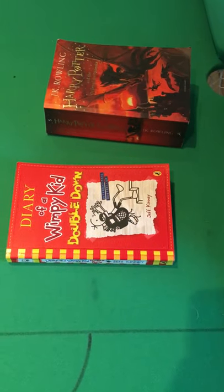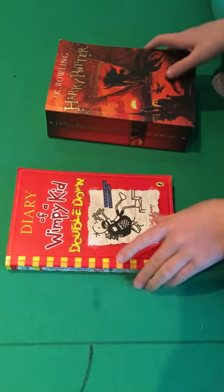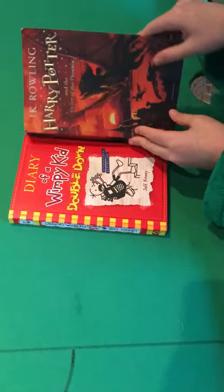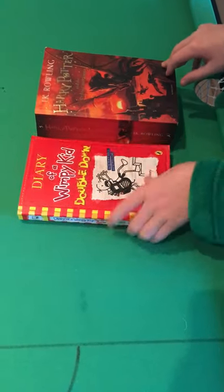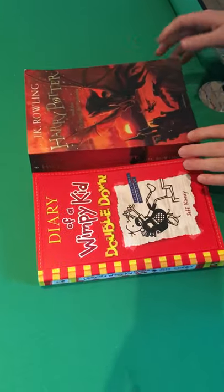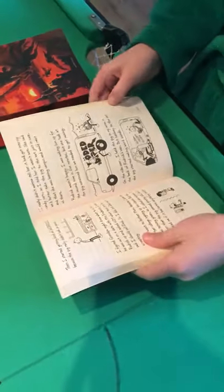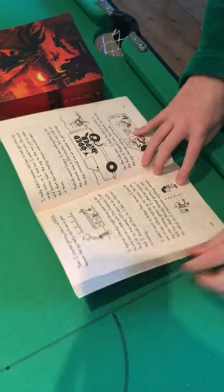So that is the trick guys, and now for the tutorial. First, what you're gonna need: you need a big book and a small book which is marginally smaller. What you're gonna do first is, in the small book before you perform, find any page number you want.